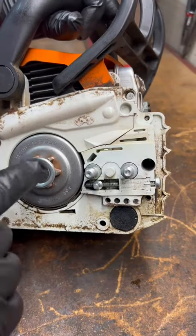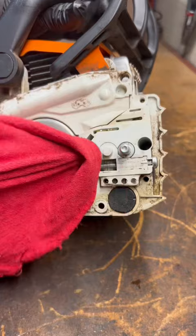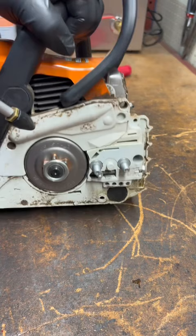Here's an easy way to check your chainsaw oiler on pretty much any chainsaw. When the chainsaw is in idle mode the oiler is not working, but when you squeeze the trigger the clutch expands, grabs onto the clutch drum, which turns the worm gear connected to a spring and turns the oil pump.